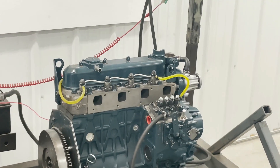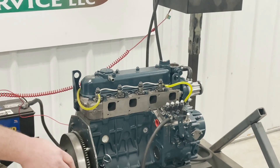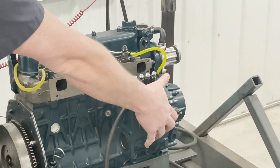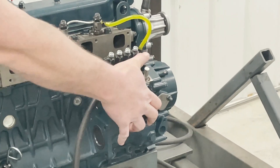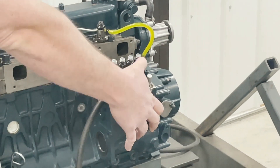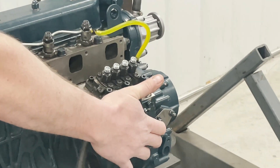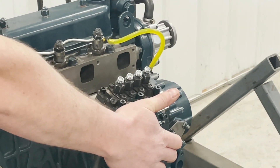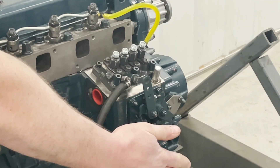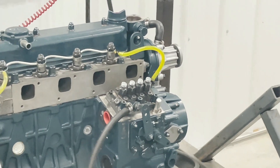So before we put the lines on, you're going to want to make sure that the pump was installed correctly and the forks are lined up. The way we do that is we just pull the stop lever back and that should shut it off. So once the stop lever is pulled back and we crank it over, you shouldn't see any fuel spitting out of those at all. As you can see, the pump is installed correctly so it is shutting off when you pull the stop lever.